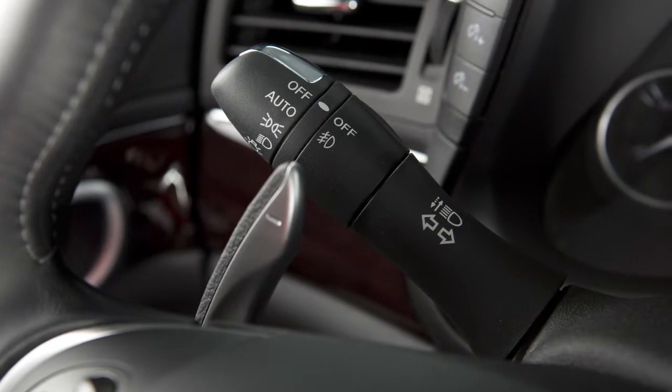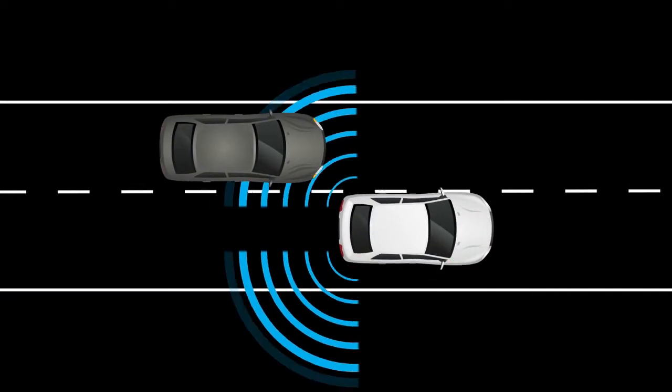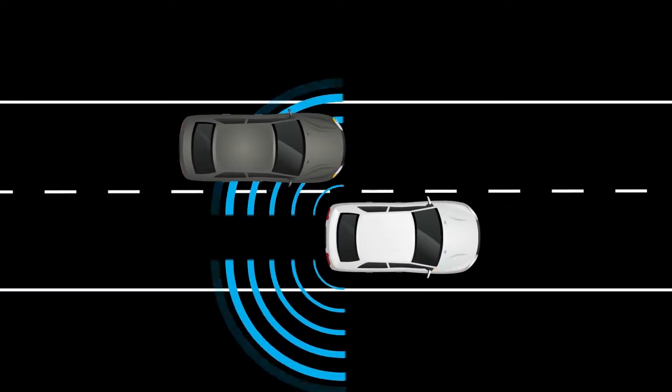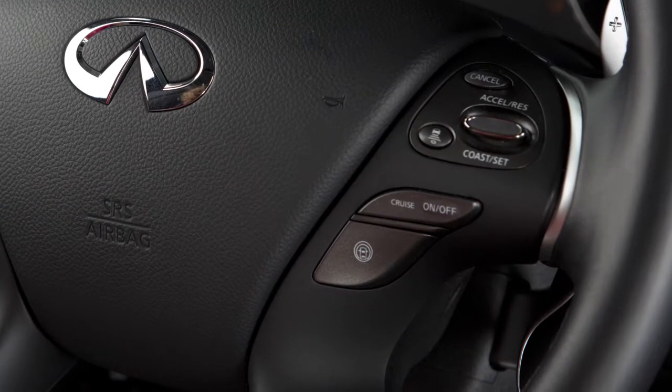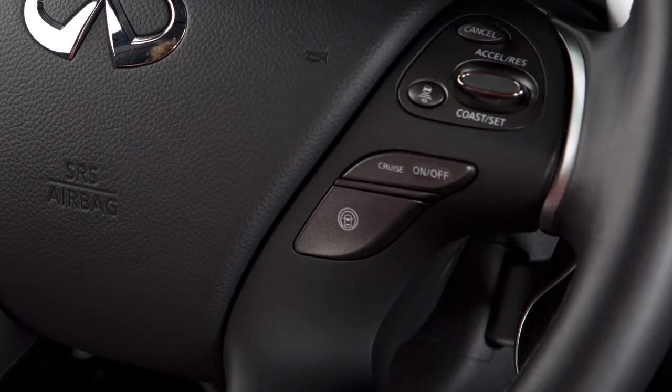The system will chime three times and lightly apply the brakes for a moment on one side to help return the vehicle back to the traveling lane. The BSI system turns on when the dynamic driver assistance switch on the steering wheel is activated.